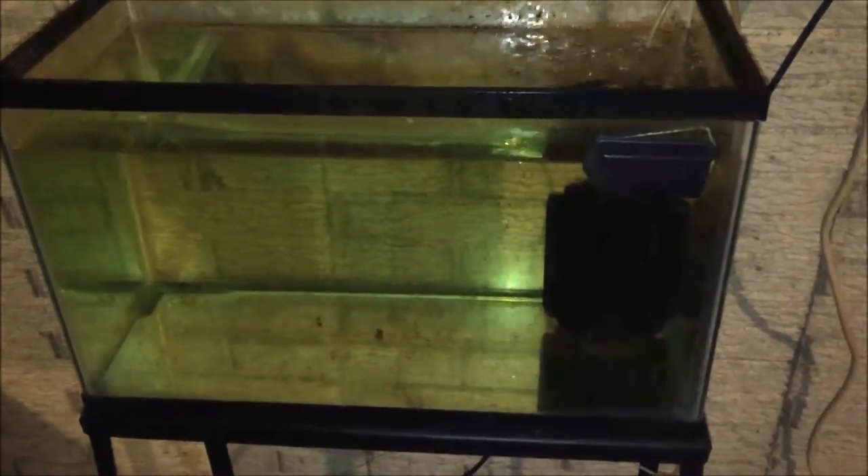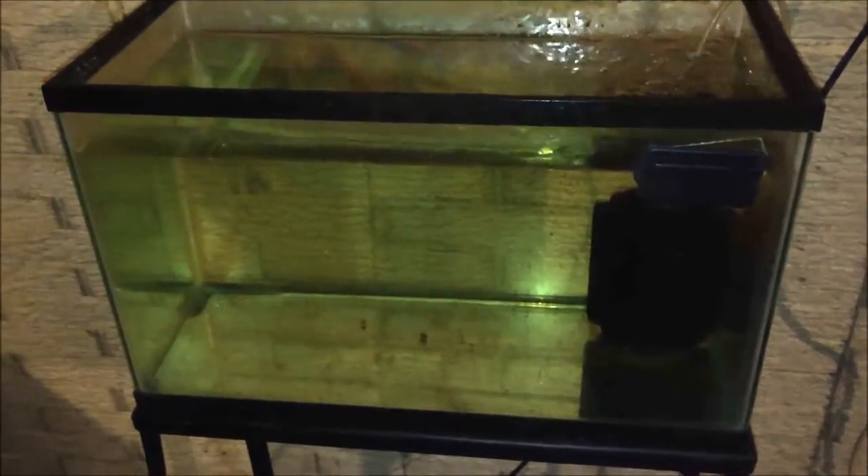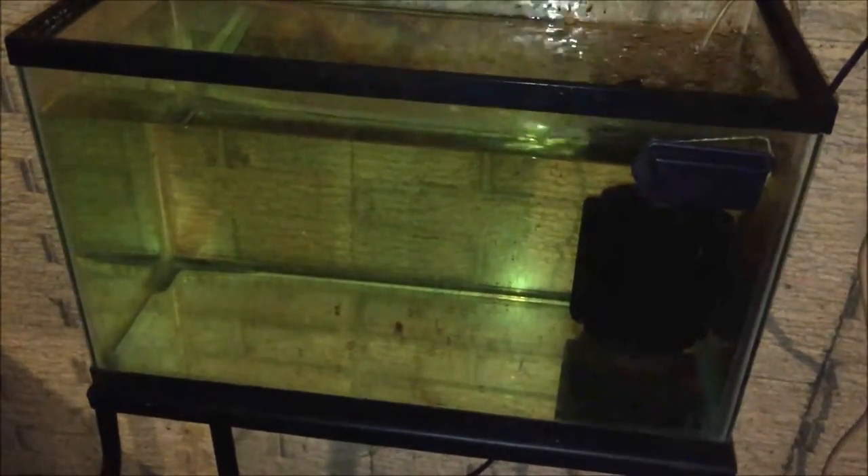Most owners getting their first axolotl will set up a 10-gallon tank until they can afford a bigger one. But what I would do instead — if you're getting a baby — just put it in a small Tupperware container, do water changes daily, and save up until you can get the bigger tank. The 10-gallon isn't going to last that long and you're wasting money on it if you're going to upgrade in two or three months, because they grow about an inch a month, sometimes more, sometimes less.